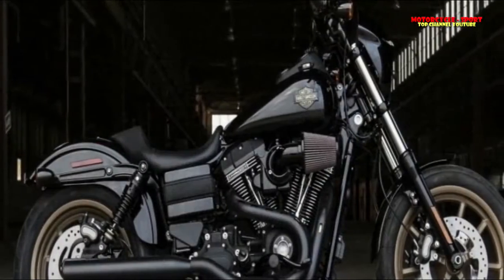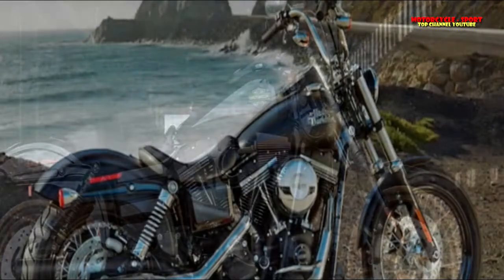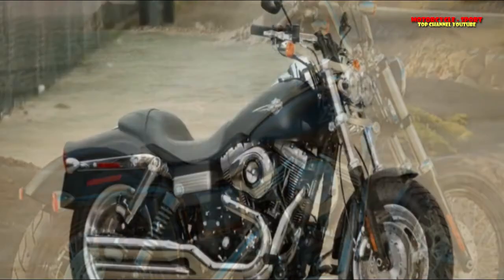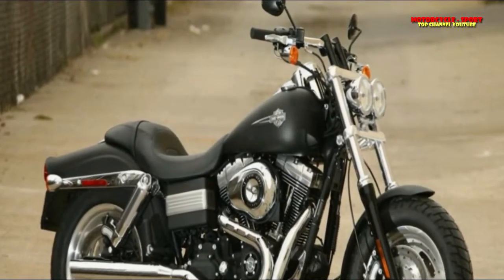FX-DL Lowrider, 2013 to 2017. FX-DLS Lowrider S, 2017. FX-DWG Wide Glide, 2012 to 2017. FX-DFLD Switchback, 2012 to 2016.